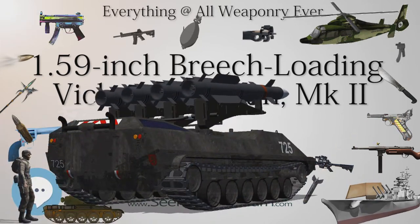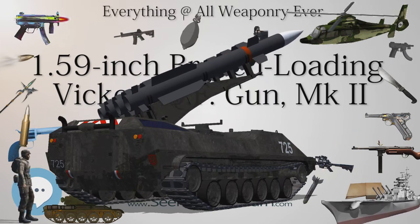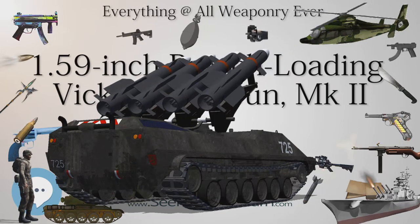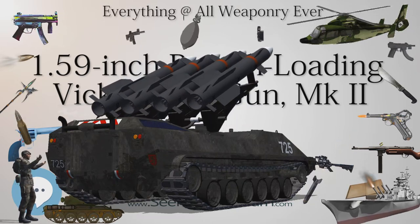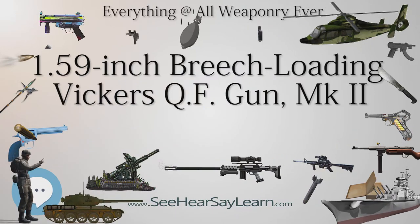When mounted aboard aircraft, the gun could fire incendiary, armor-piercing, and high-explosive cartridges. The incendiary shell in flight emitted very hot flames from two openings in its base, which made it look as if the gun had fired a rocket — this led to the gun's misleading but widely used popular name of Vickers-Crayford rocket gun.